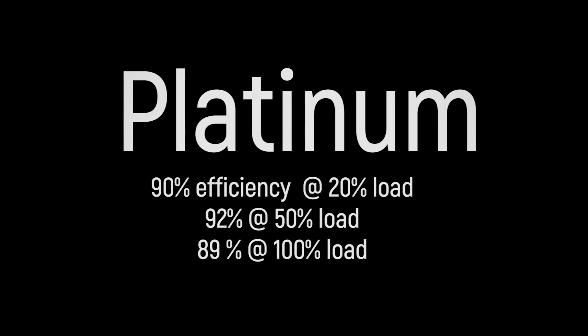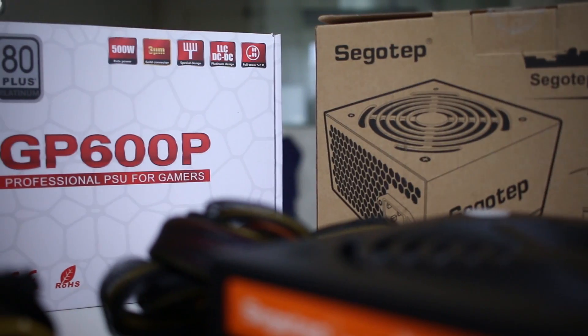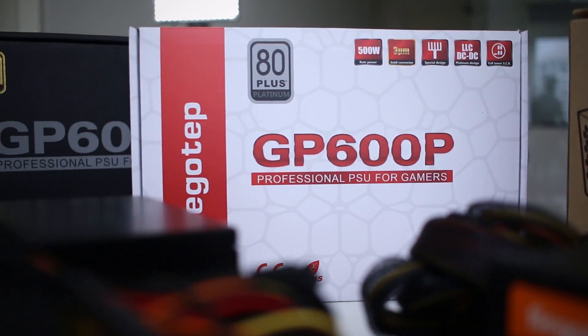In summary, the efficiency numbers go up as you move from 80 Plus to bronze, silver, gold, and finally platinum. One thing I've also learned is that just because a PSU says a specific wattage, you don't always get exactly that amount — but you do get a solid idea of what the unit is actually capable of delivering.